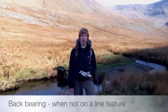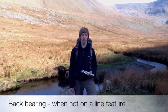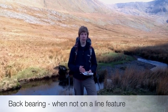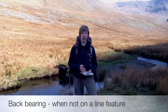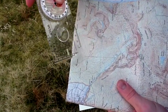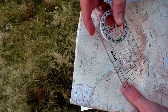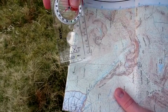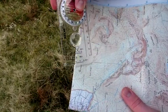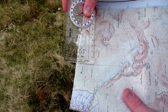For back bearings when not on a line feature, the process is the same except you take three back bearings from three fixed reference points. Once they are transferred onto the map, where the three lines cross is where you are. For example, if you were walking up along a ridge and wanted to know how far up you are, you could take bearings from Sheetfolds, Irlen, and Conneth David, and plot your position using three bearing lines to locate yourself on the map.